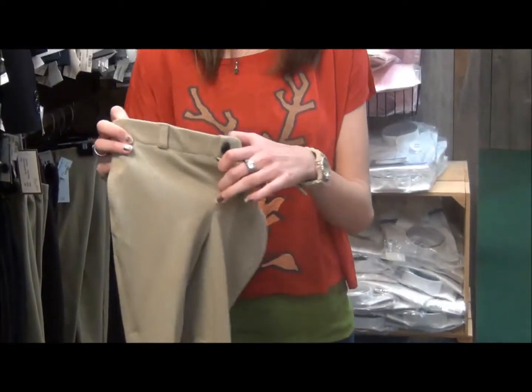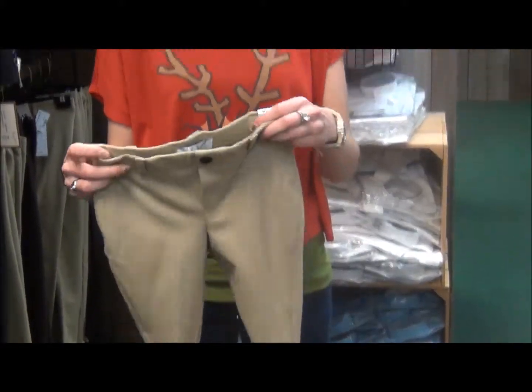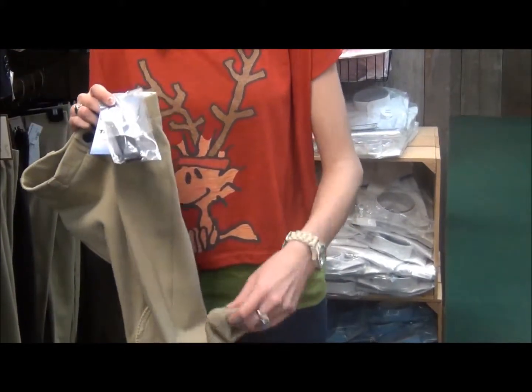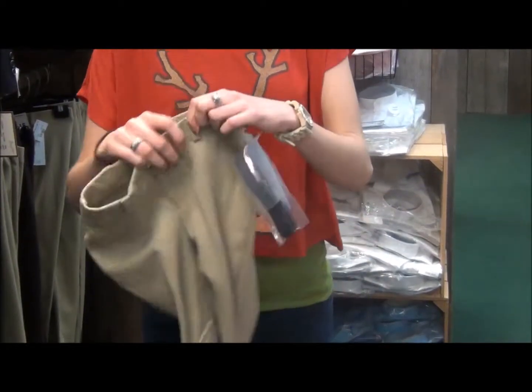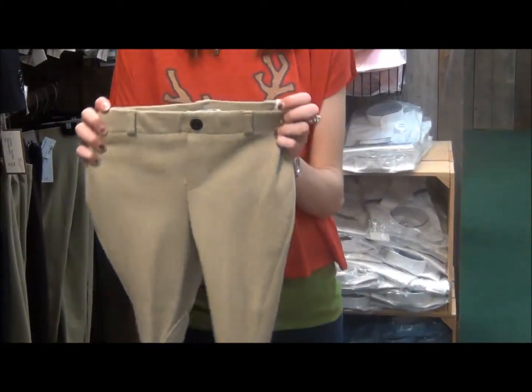They have a false fly, belt loops so you can put your belt on, hook and loop ankle closures, and straps that go underneath the boot that you can attach by the buttons. The elastic spur strap and everything else is fully machine washable.